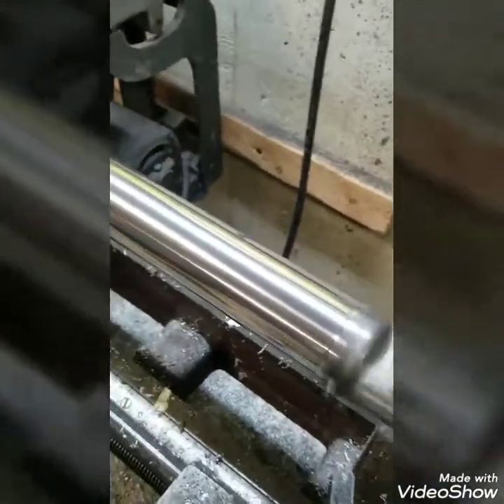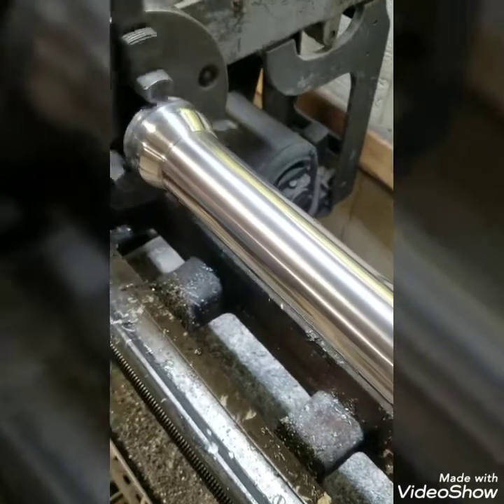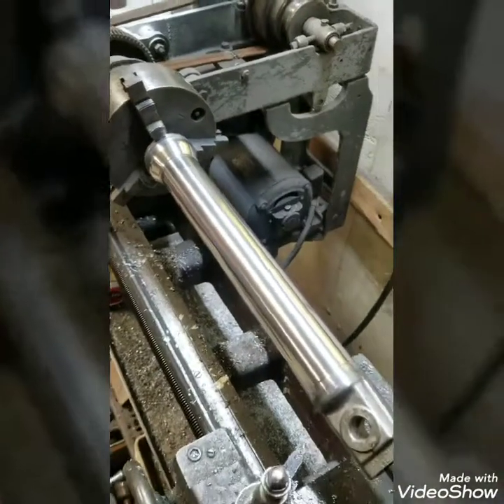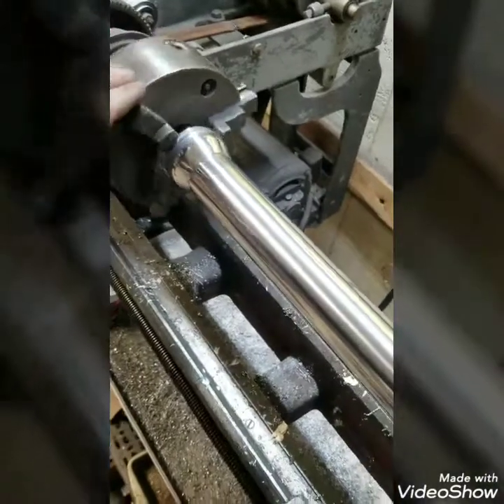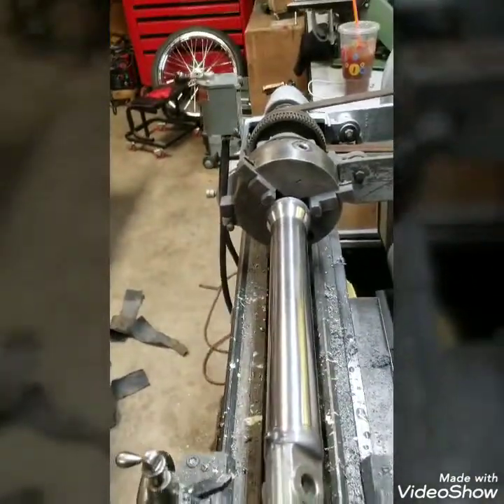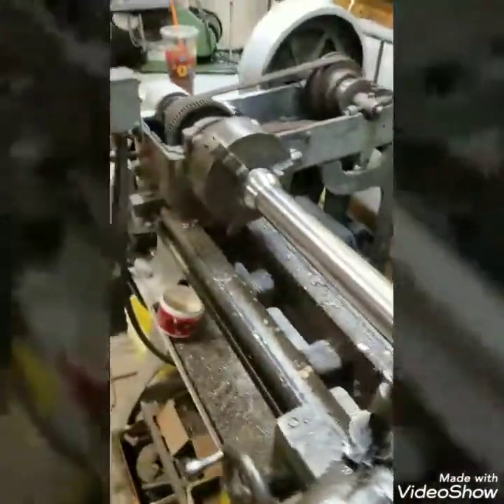And here it is guys - the finished product. It is now shaved, polished, and ready to be rebuilt.